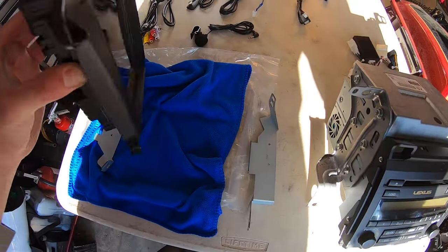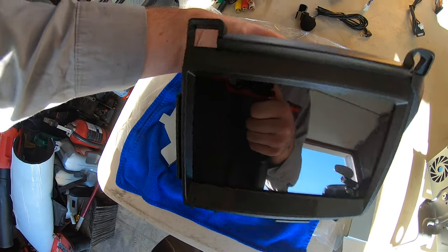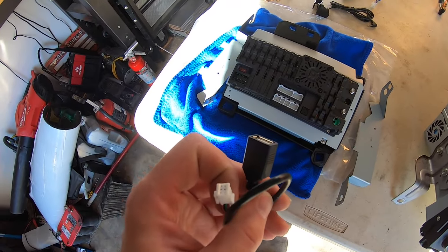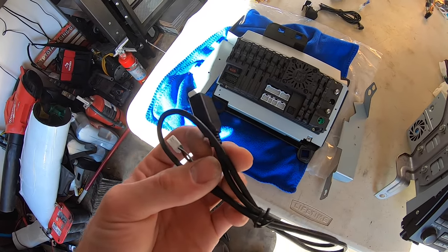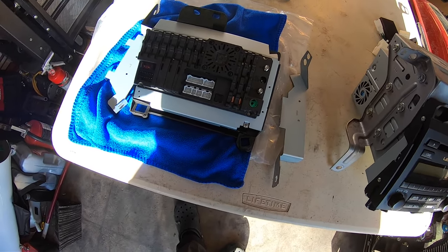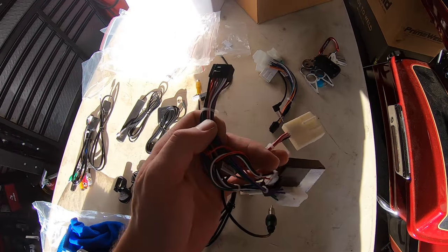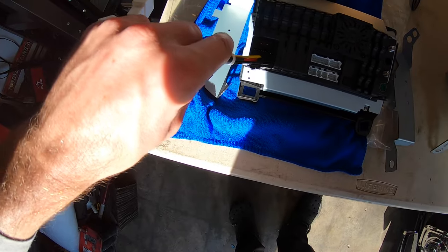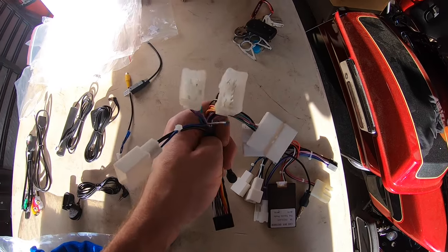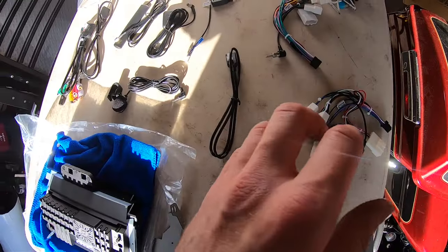She likes to talk on the phone, so we're mounting the microphone on the A-pillar instead of using the one in the bottom corner. There's also a USB plug so you can charge your phone — I'm going to try to integrate that into the stock port. They send you two different wiring harness options: one with a CAN bus decoder and one with just regular plugs. You have to figure out which one matches your car. I'm going to take both over and see which plugs fit.